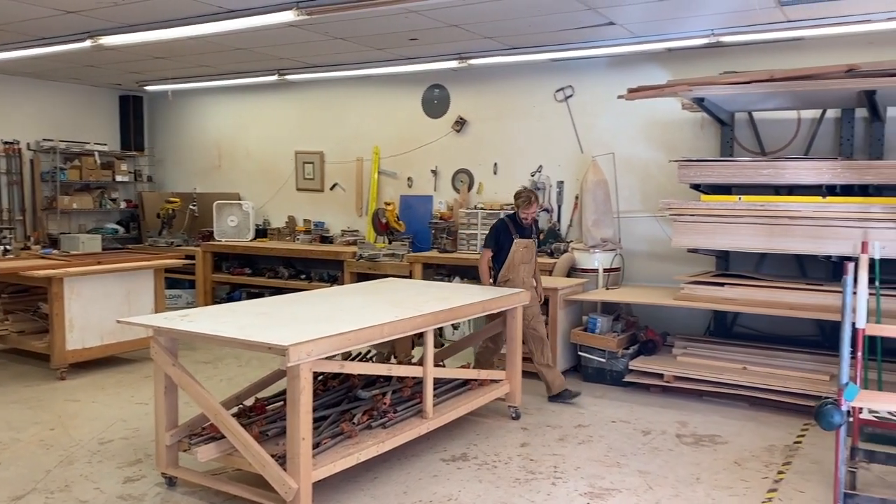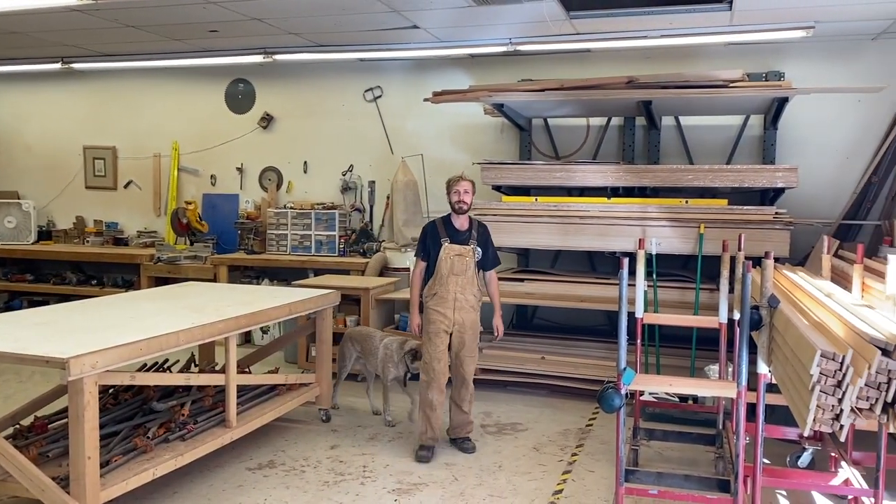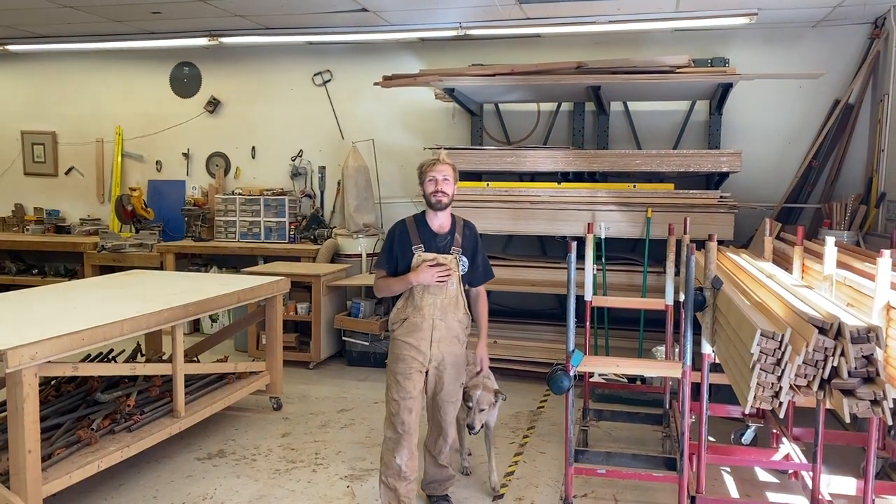Oh hey, I didn't see you there. So it's been about a year since I did a woodshop tour. My name is Caleb. I'm the owner of Living in Tent Girt Company, and today we are going to do the Living in Tent Woodshop Tour 2021.